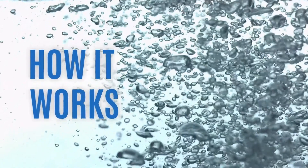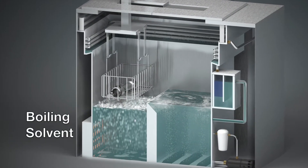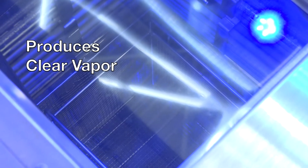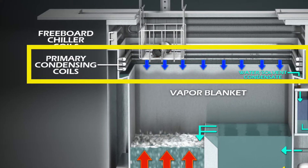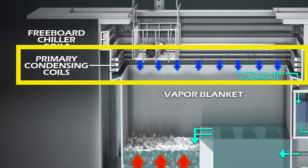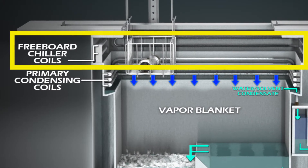Let's take a look at how this works. The vapor degreaser boils a volatile solvent in the left sump to produce a pure, clear, and dense vapor. The rising solvent vapor is condensed on the primary cooling coils forming a vapor blanket. The second set of cooling coils, the freeboard chillers, are designed to contain further vapor diffusion.